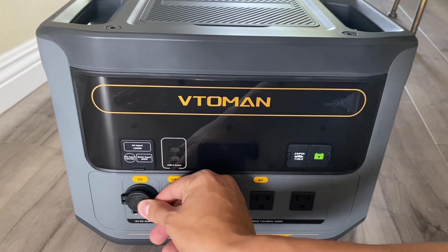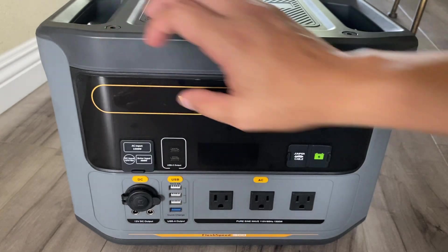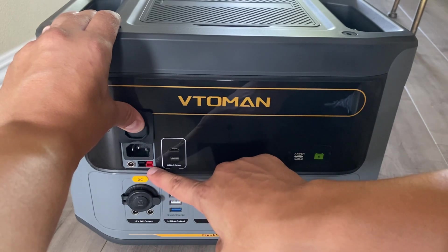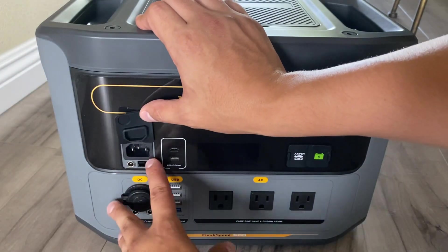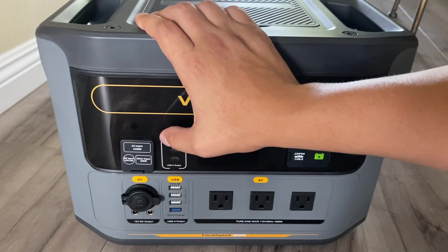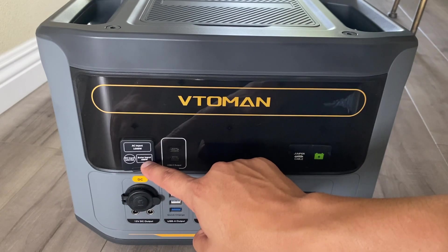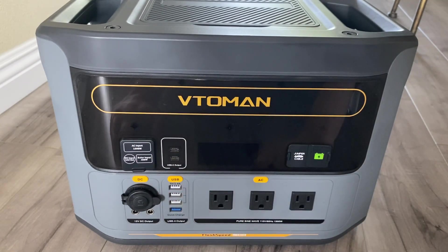Above that we have the inputs. The solar input uses an Anderson connector and accepts 30 volts to 60 volts. To the left we have the DC input at 12 volts to 20 volts. That's a total of 600 watts in — 400 watts on the solar side and 200 on the DC side. Right above that we have the AC input at 1500 watts.